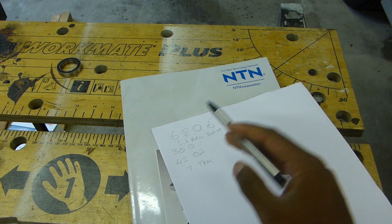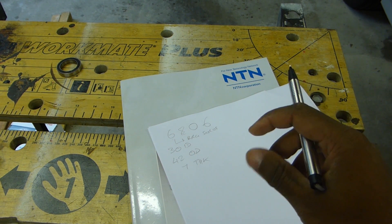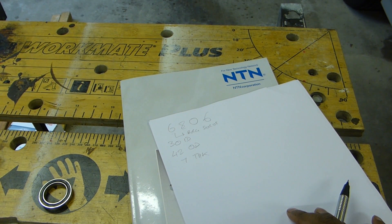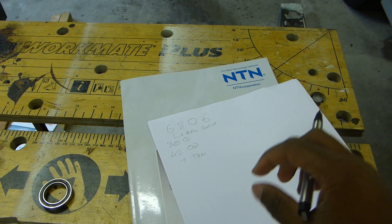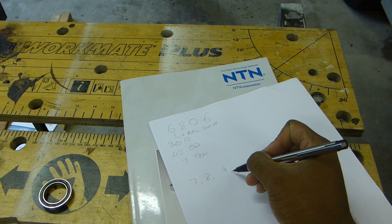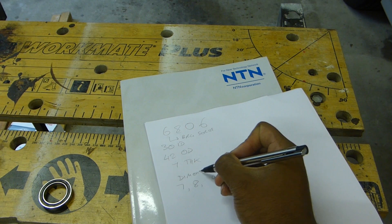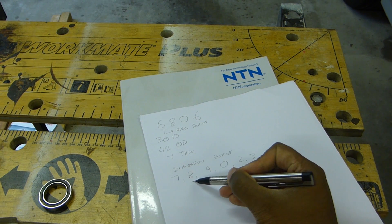The next digit — 8 — is the dimension series. The dimension series basically describes how large the outside diameter is in relation to the bore size. The bigger the number, the bigger the outside diameter. The numbering doesn't start at 0; it goes 7, 8, 9, 0, 2, 3, and so on. So in the case of 6806, our dimension series is 8.